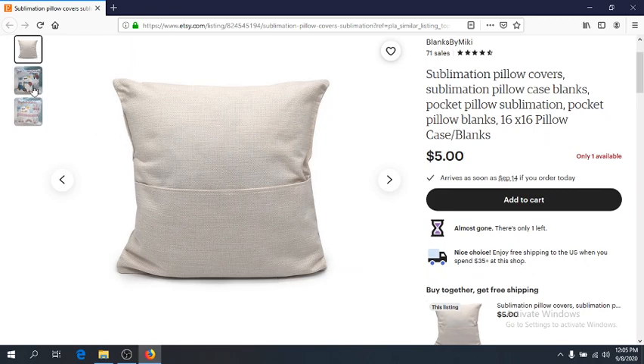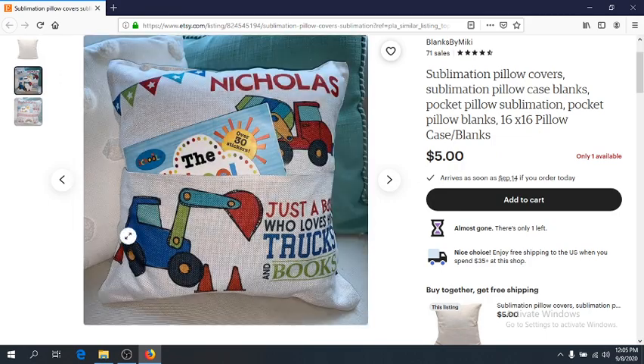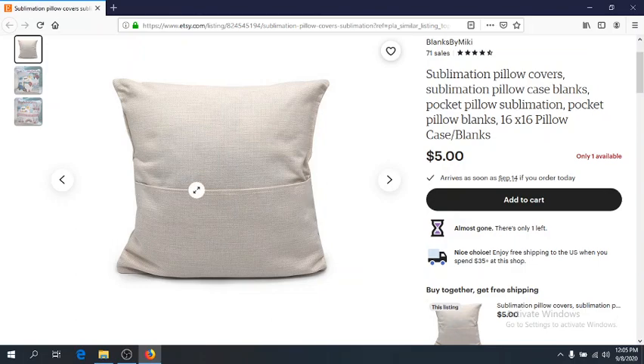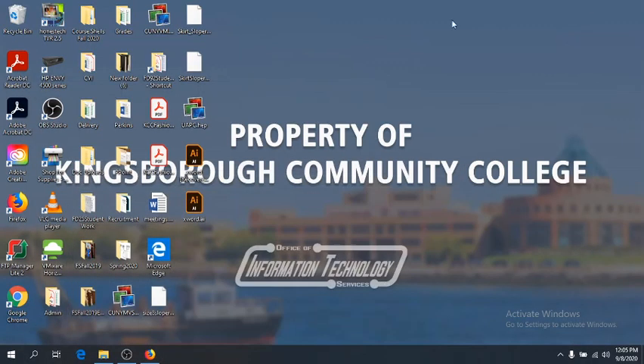This is the back of the pillow, so it has two pieces that overlap. You can pull them outwards and put the pillow in between the sort of opening that the layers create. And the front is simply one solid piece. So, one big 16x16 piece for the front, and two overlapping pieces to create the back. Let's hop on over to the school's computer and get started.